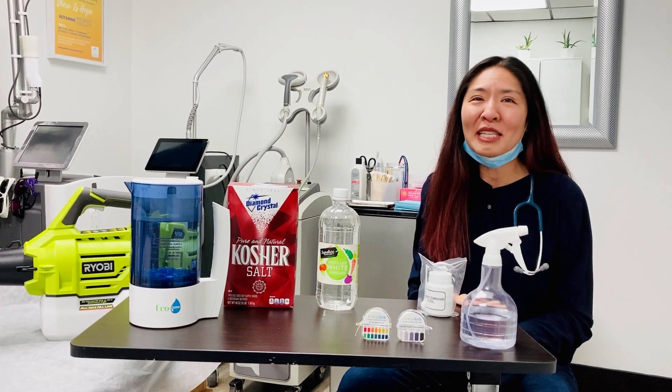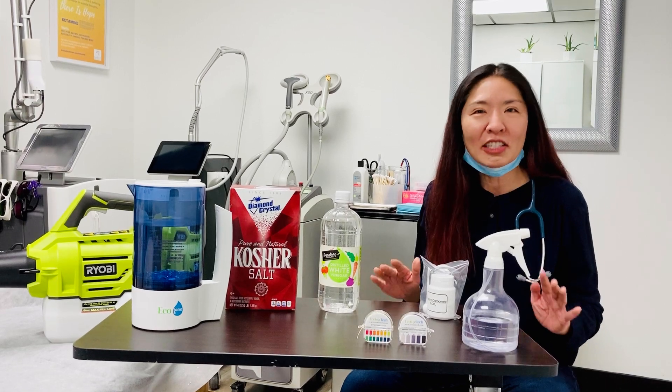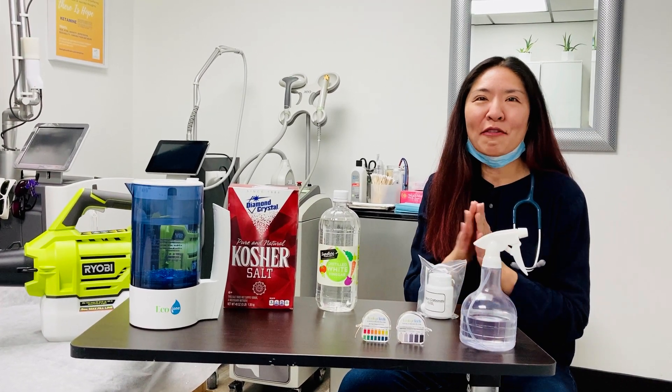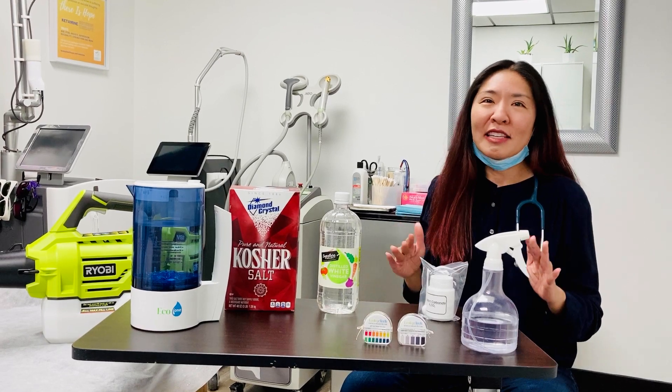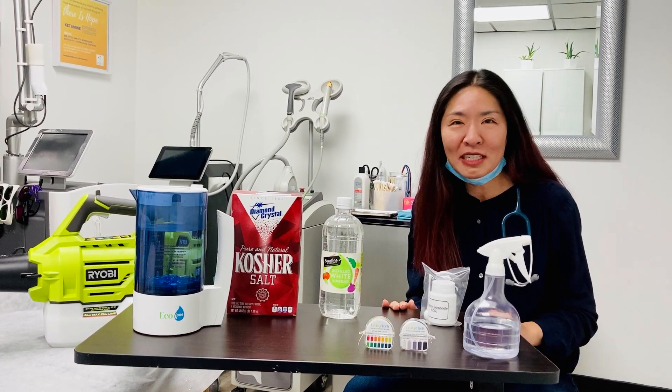This is using hypochlorous acid as a way to disinfect surfaces in a non-toxic way. This will keep you safe, this will keep your family and your friends safe. This is used widely in the dental industry, also in the health and food industry.